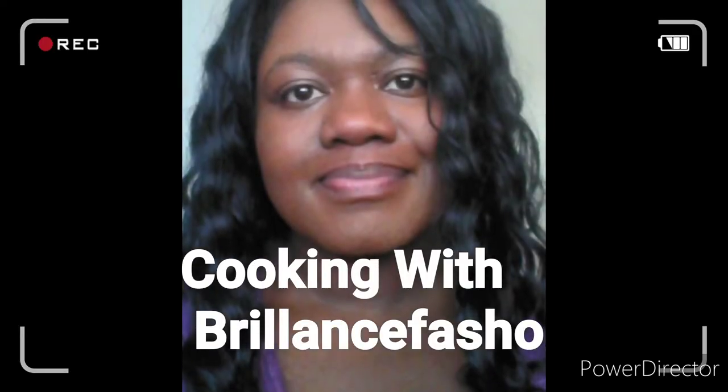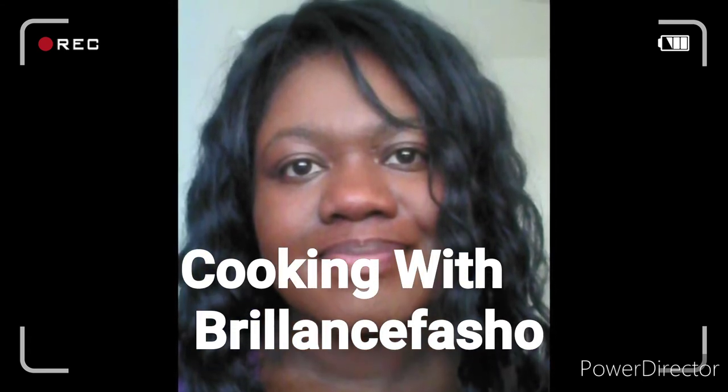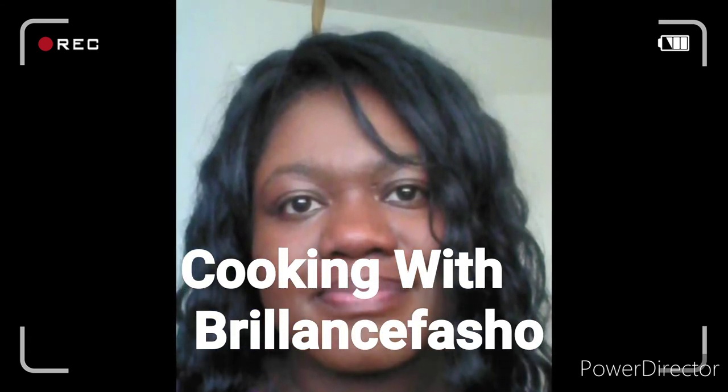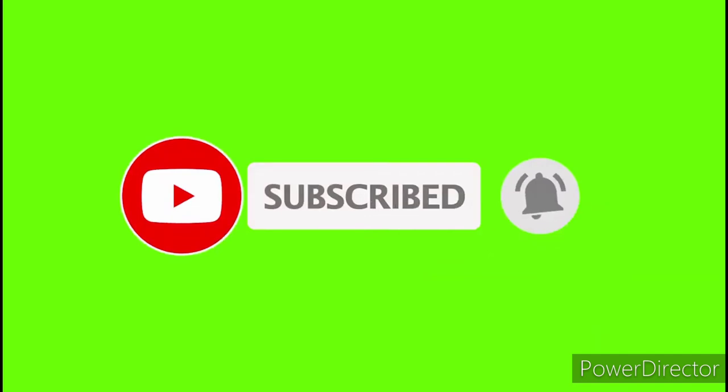What's up everybody, this is Cooking with Brilliance. Before I get started with this video, please subscribe and hit the bell icon so you get the notifications.